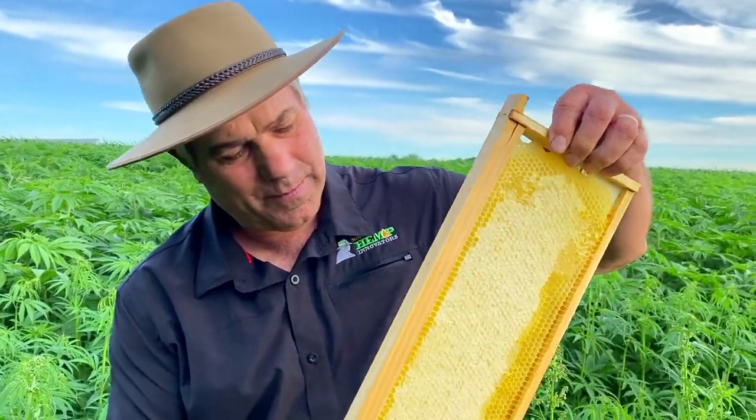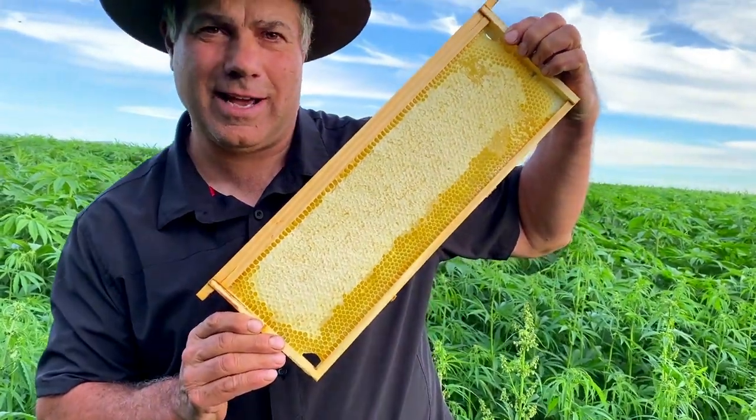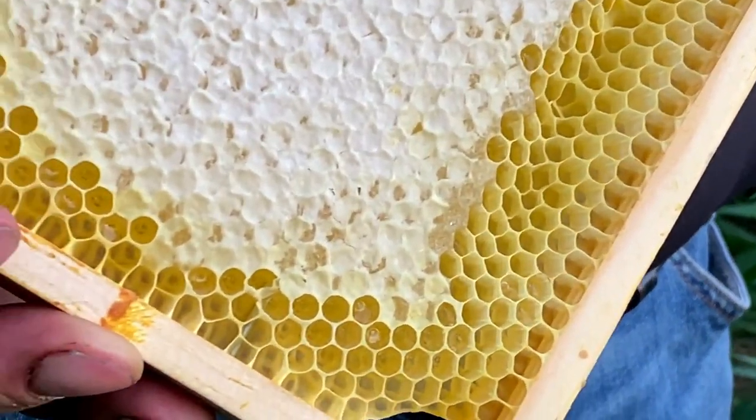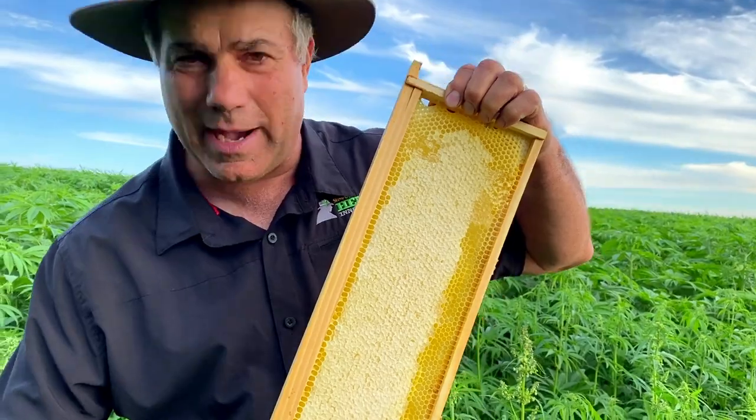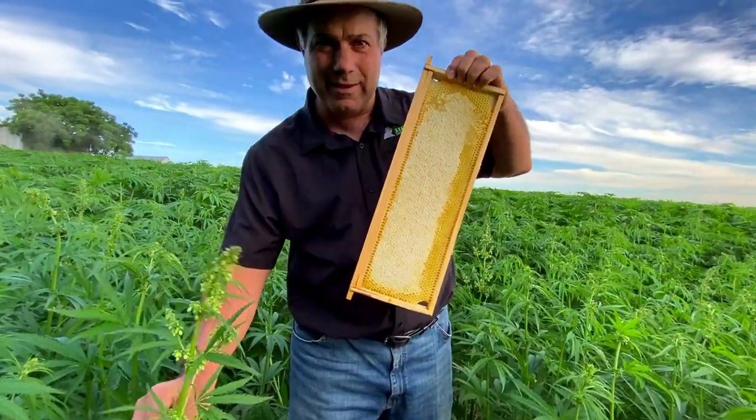Just a few hours ago he pulled out from the beehives this honey here in the honeycomb. This is hemp honey made from the pollen and the bees that are in here.